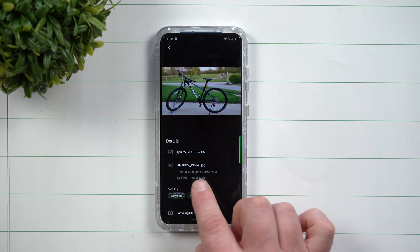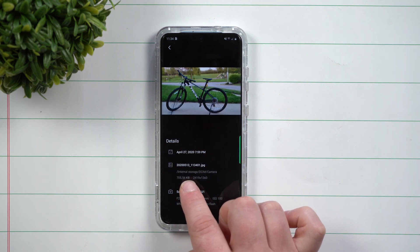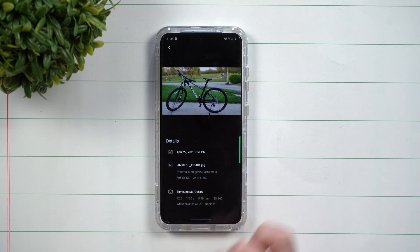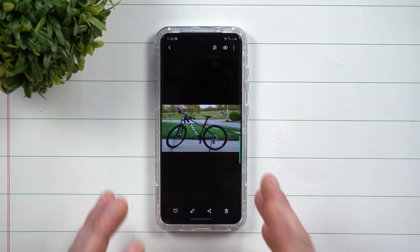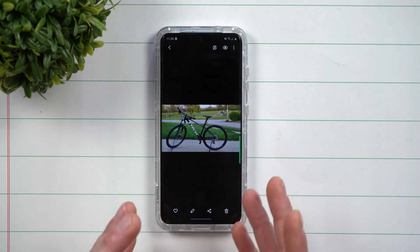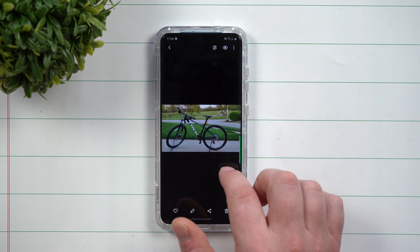So this is the original image at 8.61 megabytes, and here is the new image — you can see it's quite a bit smaller at 705 kilobytes. It's a really nice, simple, fast, easy way to resize photos without really losing anything, but making it smaller so it's a little bit easier for you to send off.